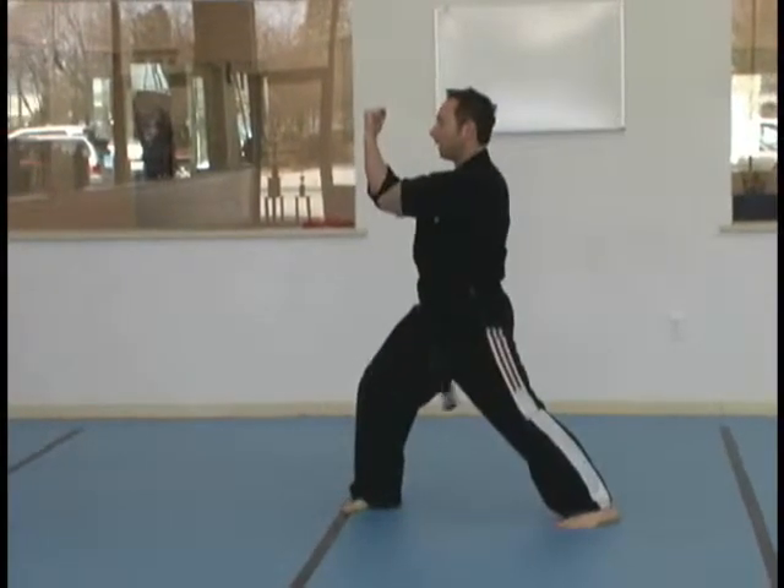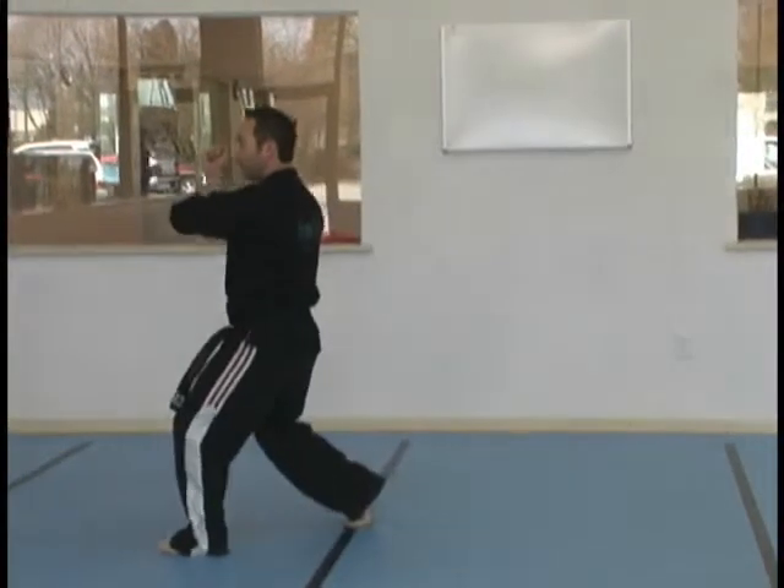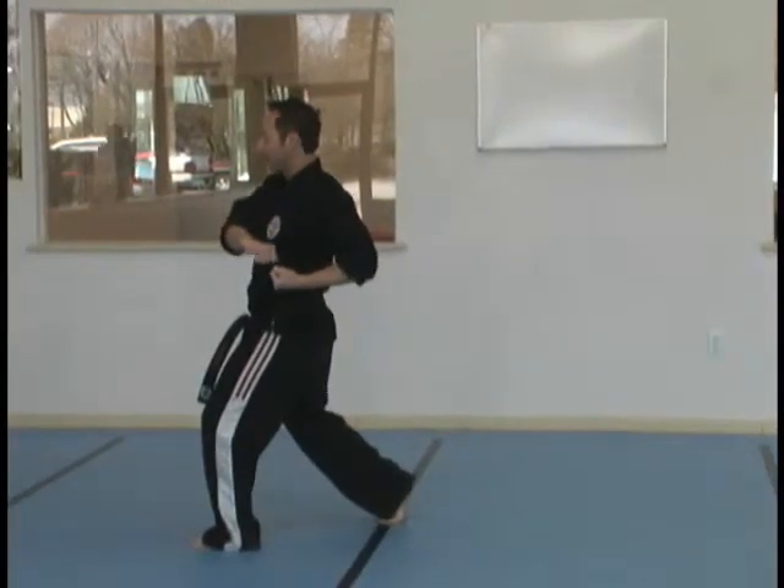Cup and Saucer. Step with your right. Lock and elbow. Step with your left. Soft bow. Elbow strike.